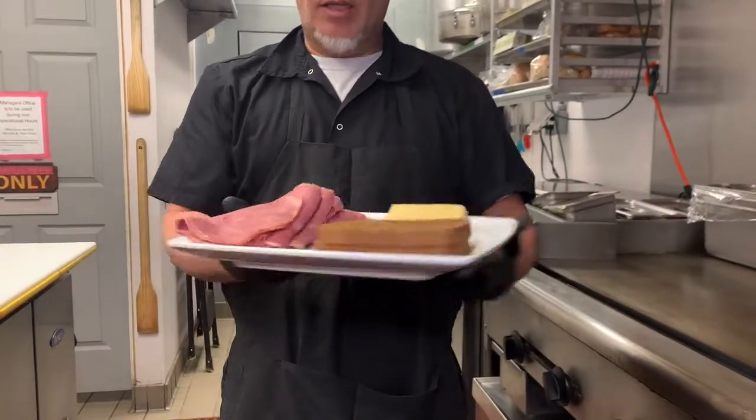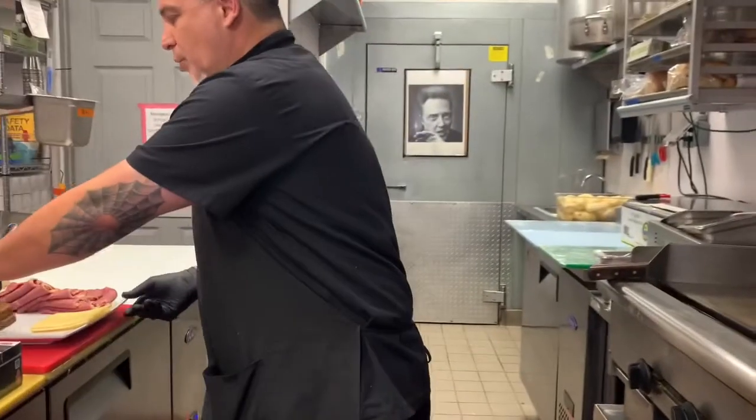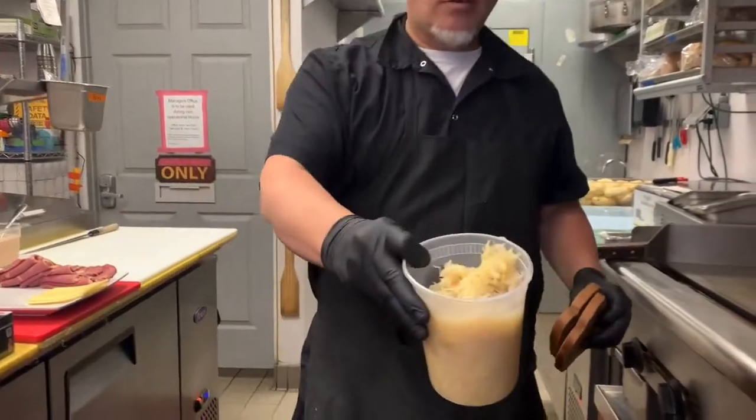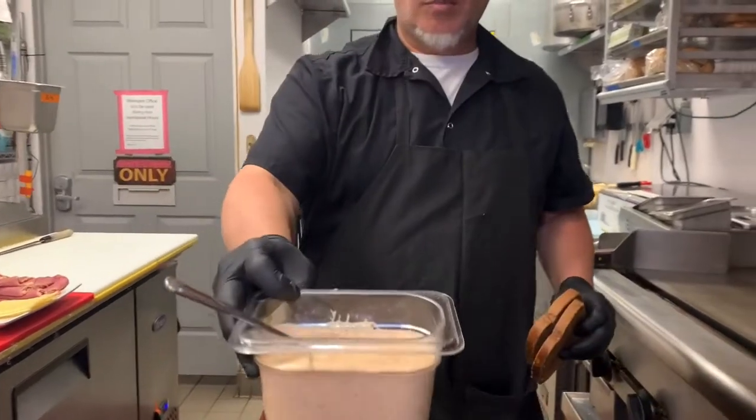So here it is — rye, Swiss, and corned beef. We're going to take the bread. And sauerkraut, right? And then our beautiful martini sauce. Delicious.